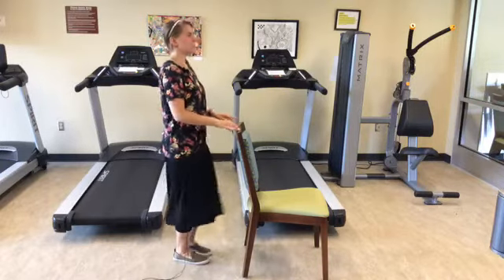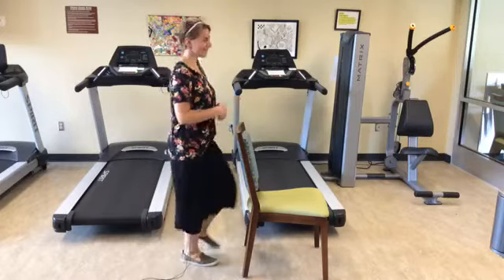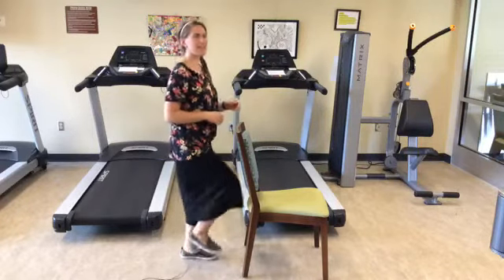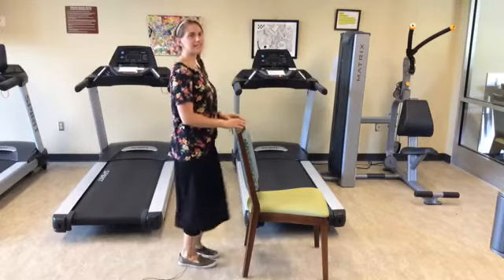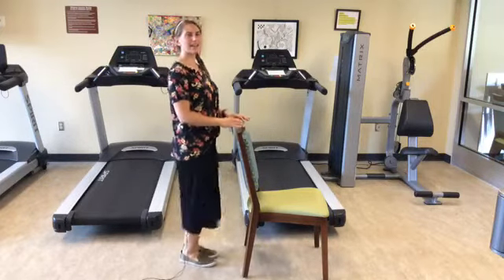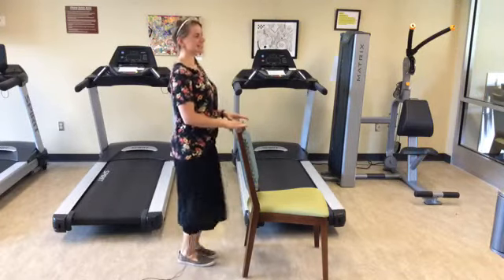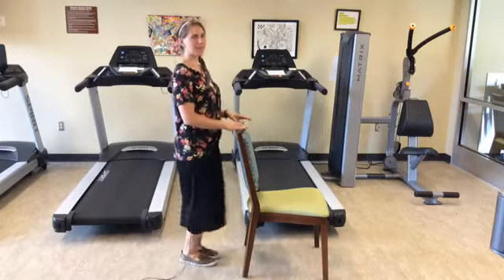Let's go ahead and get started by just marching it out a little bit, bringing those feet up off the ground. As always, it doesn't have to be high and it doesn't have to be fast. Let's try for 20 — counting down from 20 to 1.